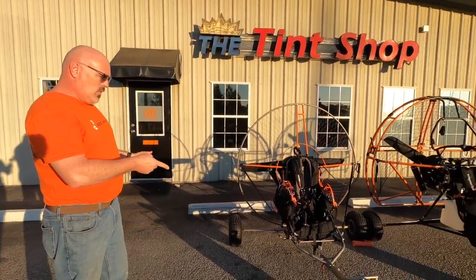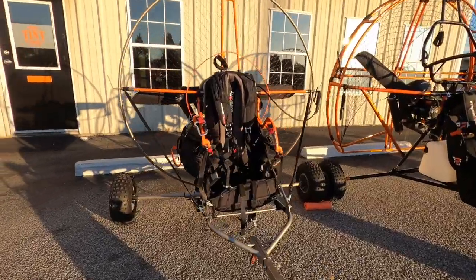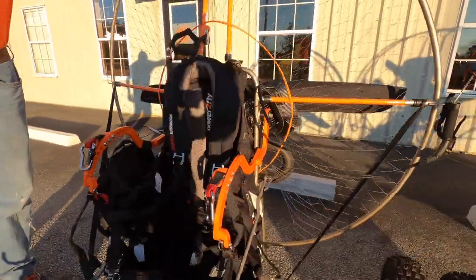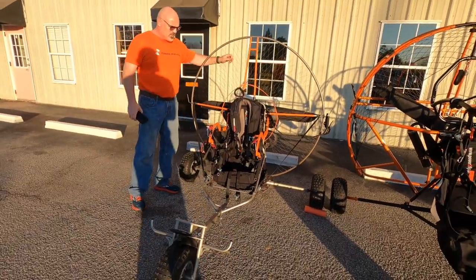We're going to start with their smallest one, which is the Calibri trike — this is where we first started. And this is a Power2Fly Titan, which runs the 130 prop with the Mostra 185.